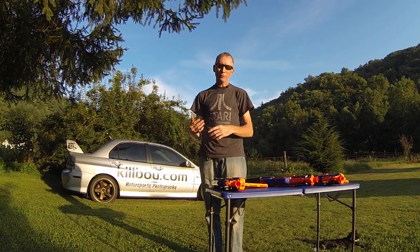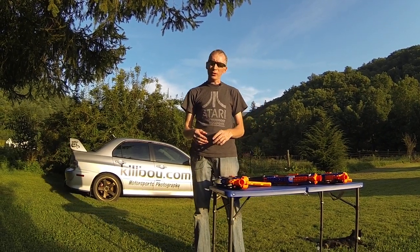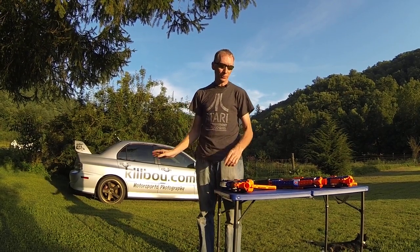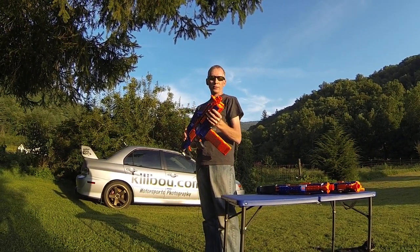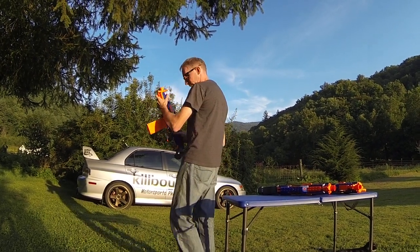I'm going to do a demonstration now to show the difference in firing speed and rate of fire. They also shoot a little farther, but I'm not trying to throw away darts today, so I'm using my Evo here as a backstop. This is the stock 6 volt 4C battery powered Rapid Strike demonstration.